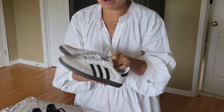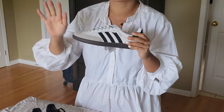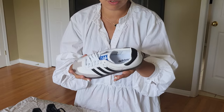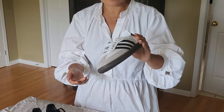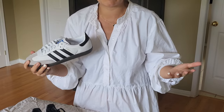When I first unboxed them, I felt it's definitely not quite worth the money. I've been buying quite a bit of luxury shoes and regular sneakers over the last year or two, and for the price I kind of expected a little more.